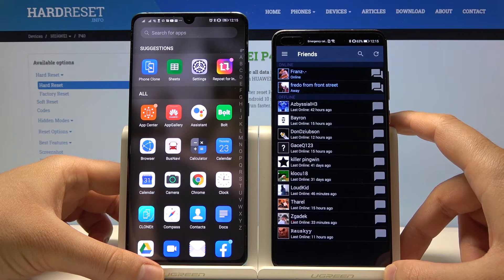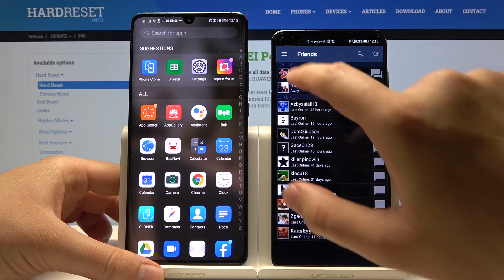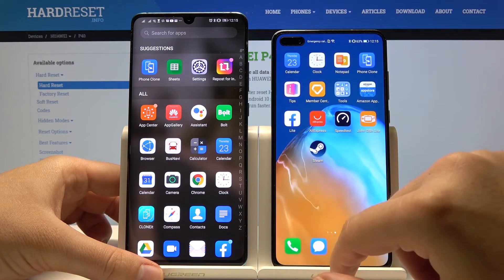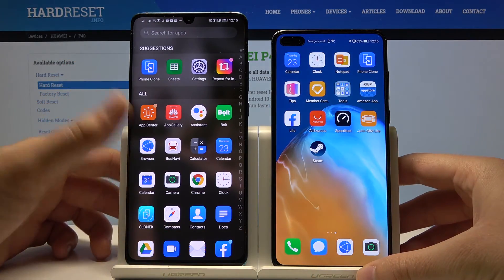The Steam app has appeared on our new P40 Pro. This is how it looks. Thank you for watching — leave thumbs up, comments, and of course subscribe to our channel.